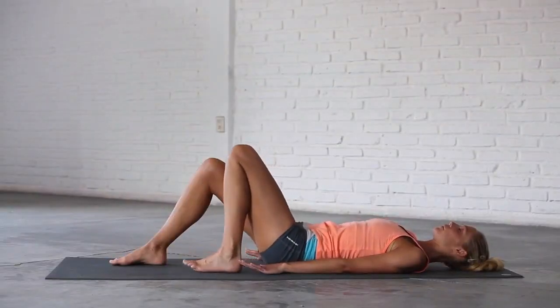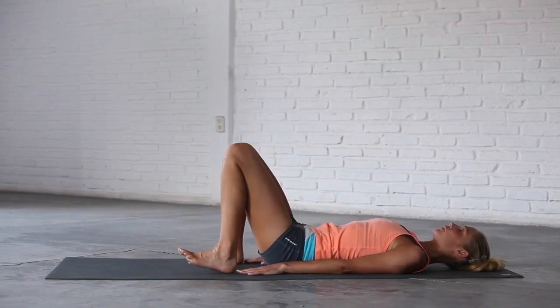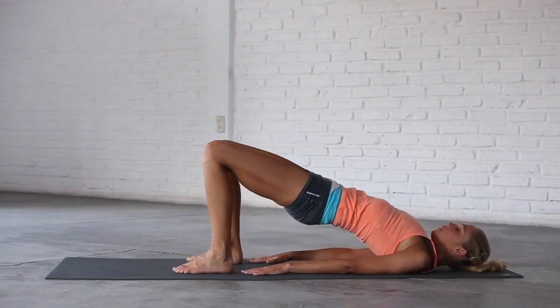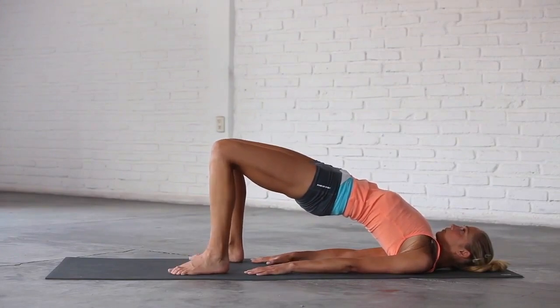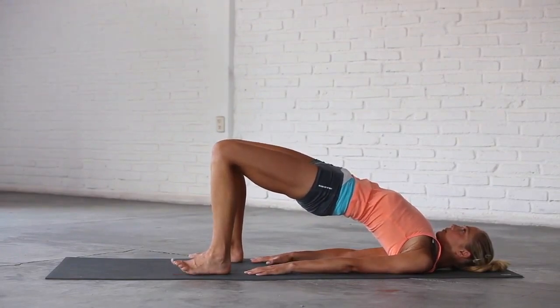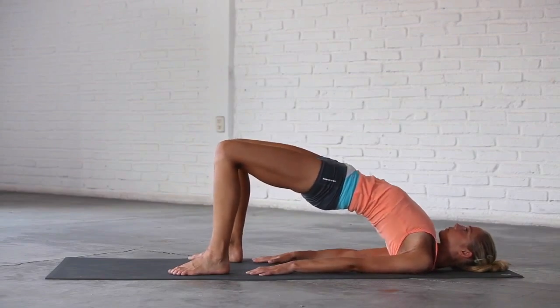Walk your feet back until your fingertips graze your heels. Inhale, press into your feet and lift your hips all the way up. Check that your knees point straight ahead and do not roll out to the sides or in towards each other. Push up to your edge and take smooth and even breaths at the top of the pose.